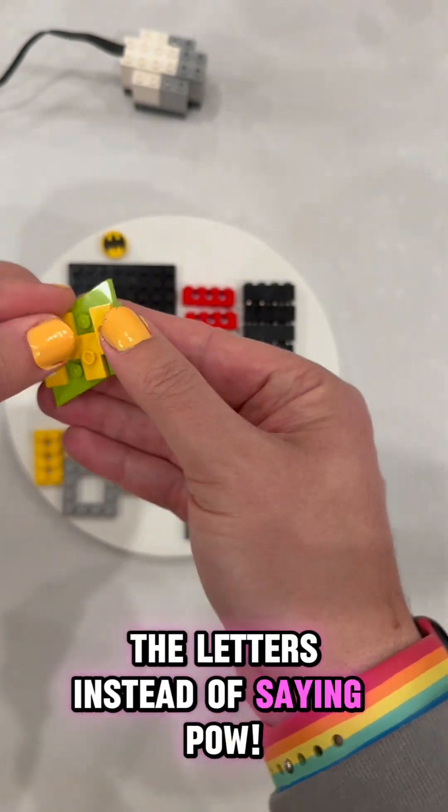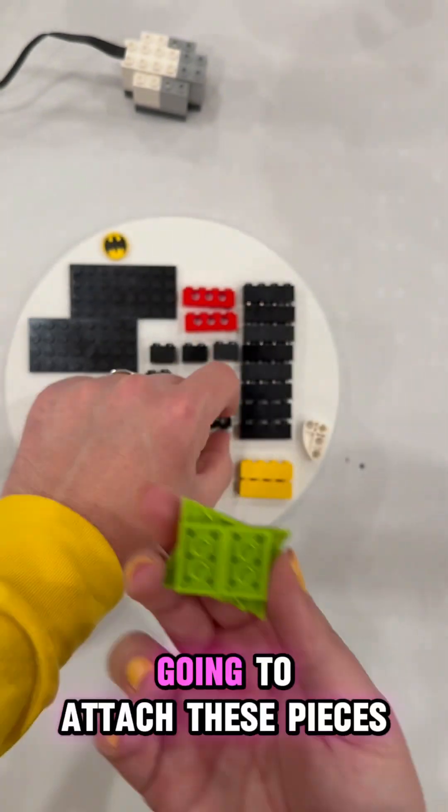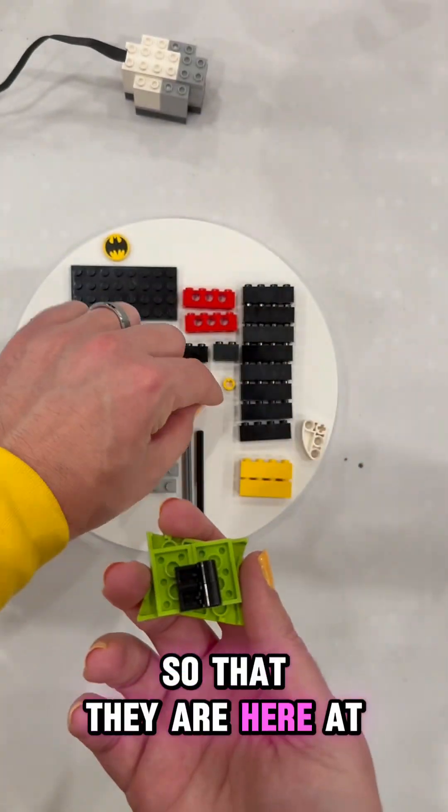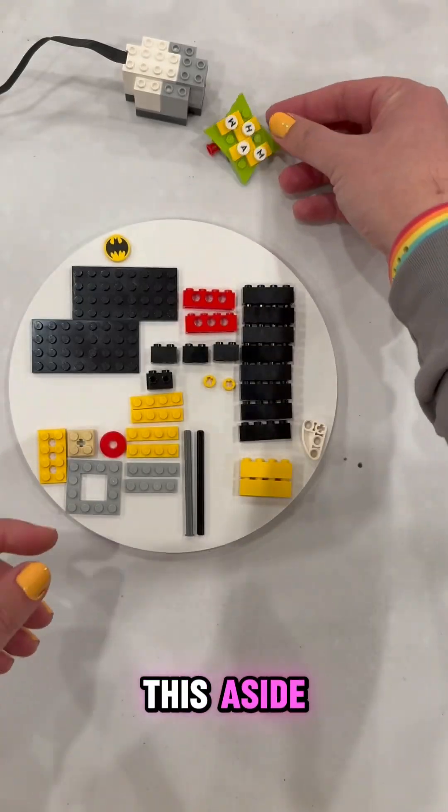And of course, you need the letters. Instead of saying POW, we're going to say WHAM! Flip that over, and we're going to attach these pieces — they are here at the bottom. Put this Technic pin in there, and now we can set this aside.